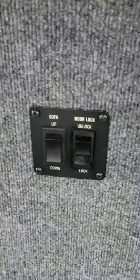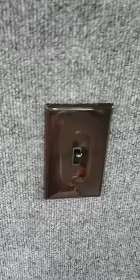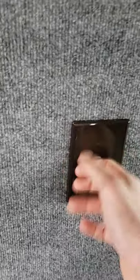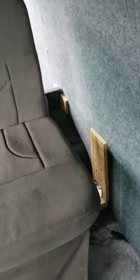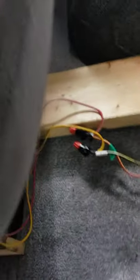There's a little switch right here — I'm not sure what this goes to, doesn't seem to do very much. As you can see, it electrifies up — tada! You do have to hold that down to move the sofa up or down. It seems to be installed in here pretty well.